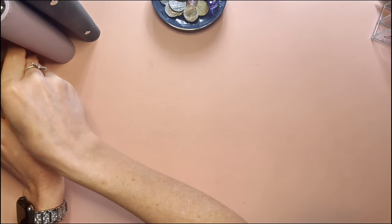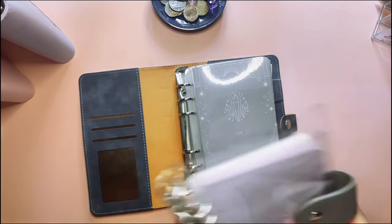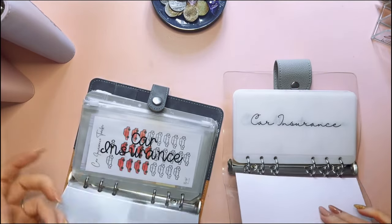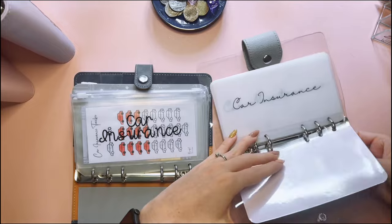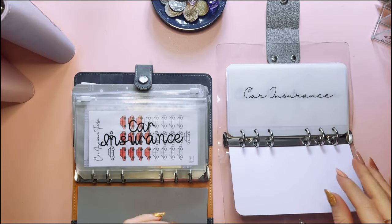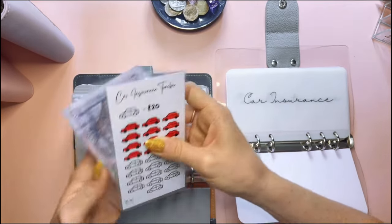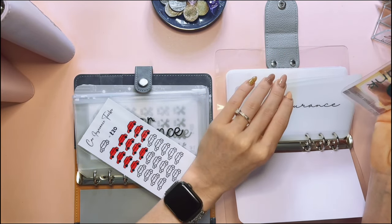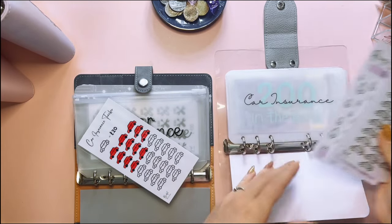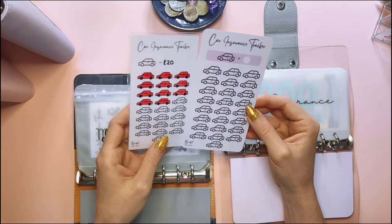We need to swap the money over — I completely forgot about that. So car — the only problem with these is how they don't like to lay flat. We've got 220 to go into car insurance. I have made some new trackers as well, so I'll just do those off camera. The car insurance tracker is slightly bigger and the design has changed ever so slightly.